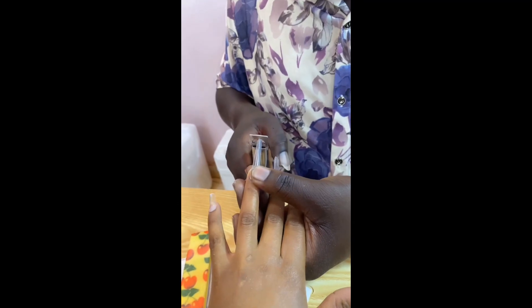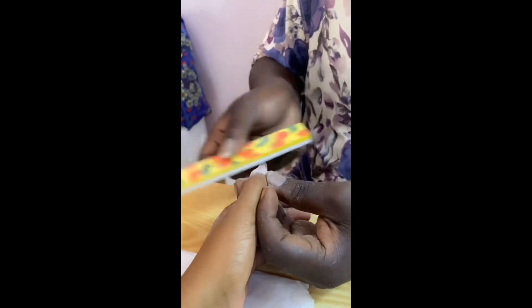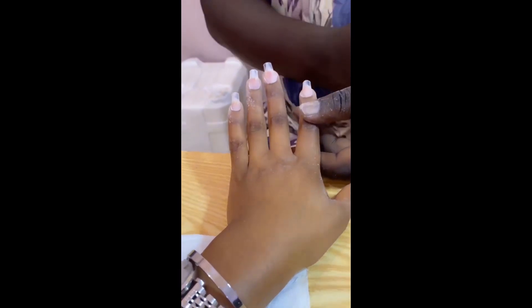That's him trying to get everything done. That's how they looked after all that. Then we went ahead to trim them to the length I wanted. He then filed the nails — that's him filing the nails, guys.